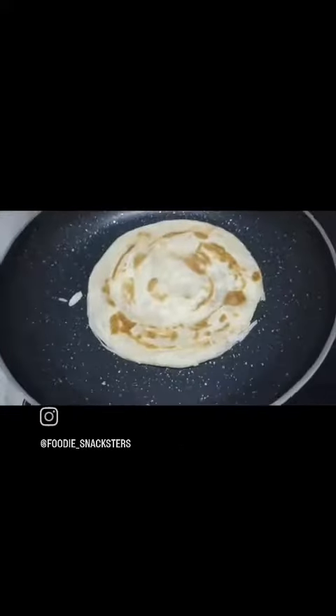This is how our flaky paratha looked like. It is basically a maida paratha. We preheated our pan for 2 minutes and then we cooked our paratha on it.